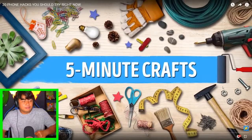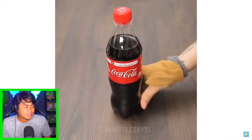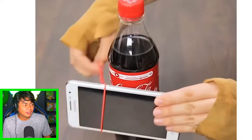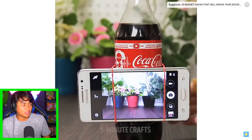Five Minute Crafts - cool phone hacks. Alright, we have a coke bottle. What are you gonna do there? Oh, is this where you're gonna watch TV? Wow, a tripod - you can use a coke bottle for a tripod! I want to try that out.